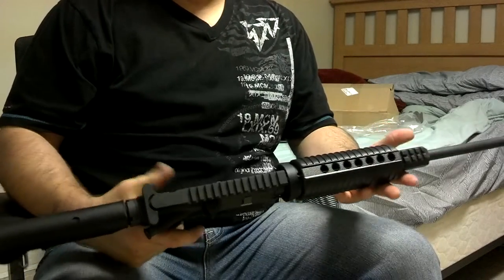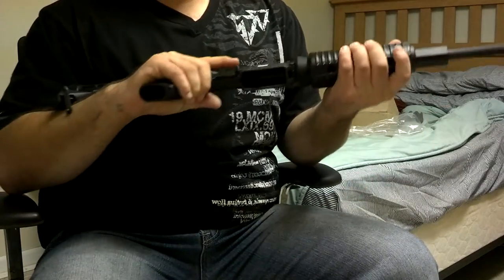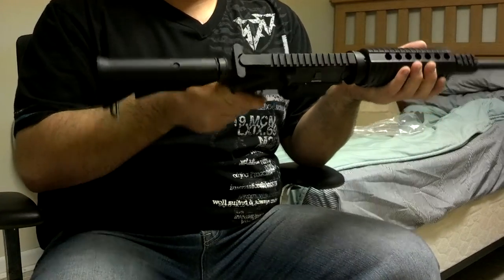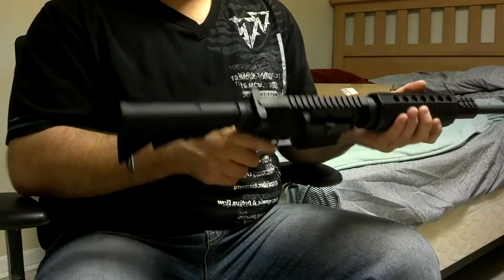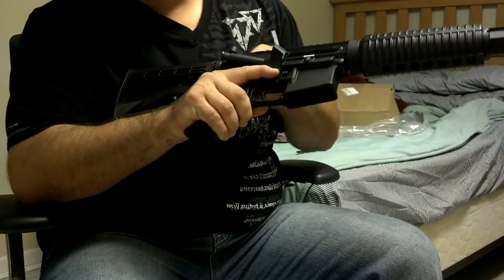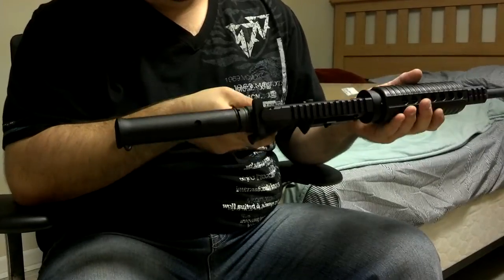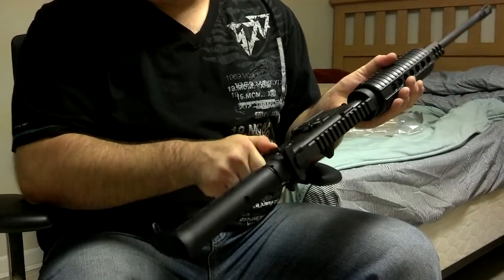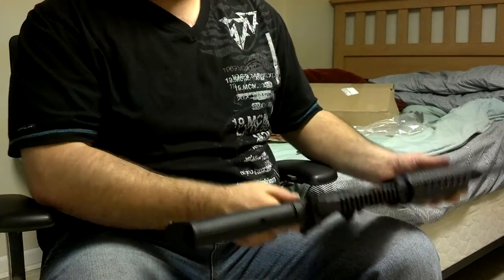I believe they call this the carbine length. I'd like to get a shorter version for my purposes. Apparently you can only put the safety on when it's cocked — can't do it otherwise. The safety won't engage unless it's cocked.